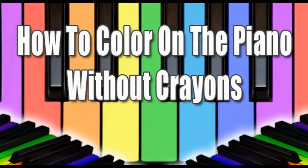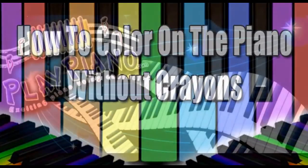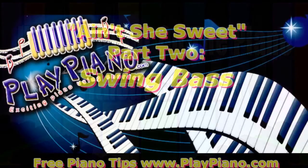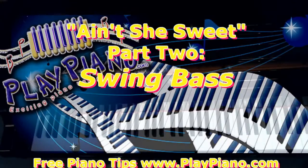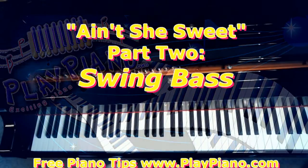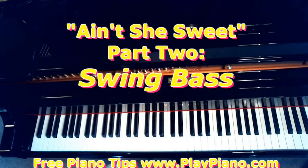Good morning, this is Duane and we've been doing a series called How to Color Without Crayons on the Piano — in other words, how to make our songs colorful. When I teach a song, I'm not really teaching the song itself; I'm teaching transferable concepts that will apply to lots and lots of different songs. Last time we talked about form in the song Ain't She Sweet, but there's form in every song, so if you haven't reviewed that, be sure and do that first because it's important. When you learn the form of a song, you can learn it faster and remember it better.